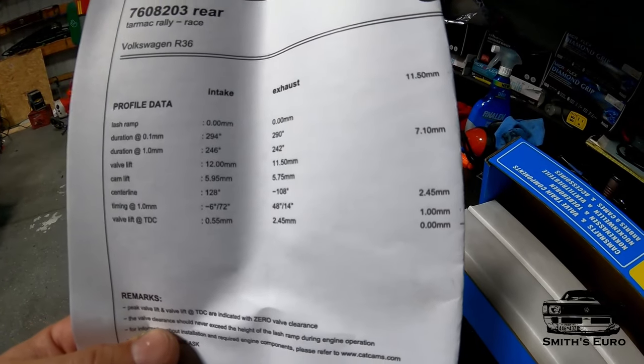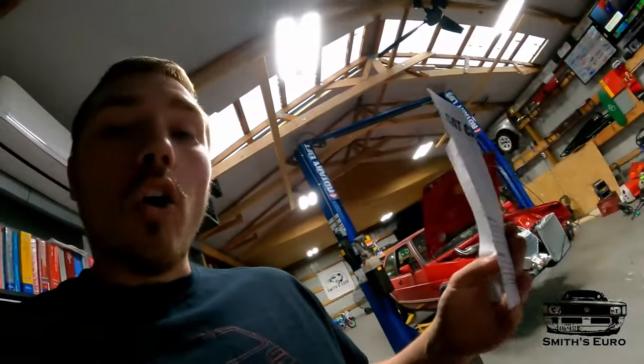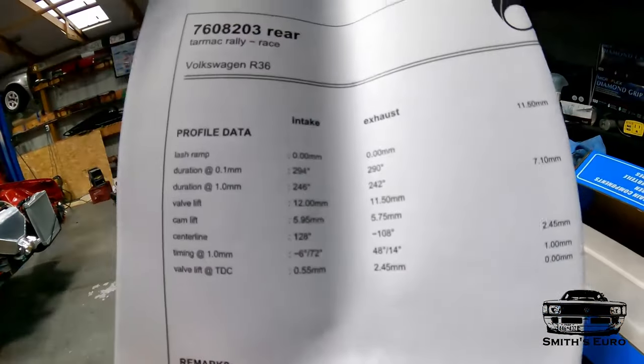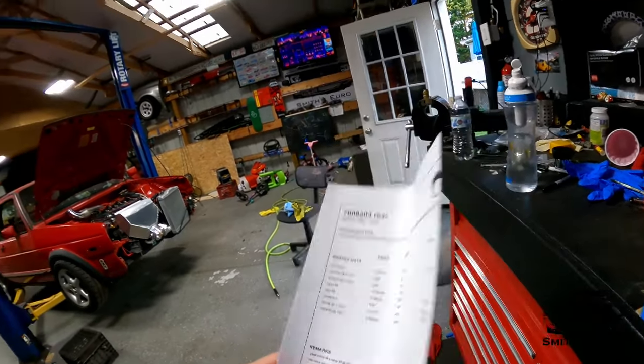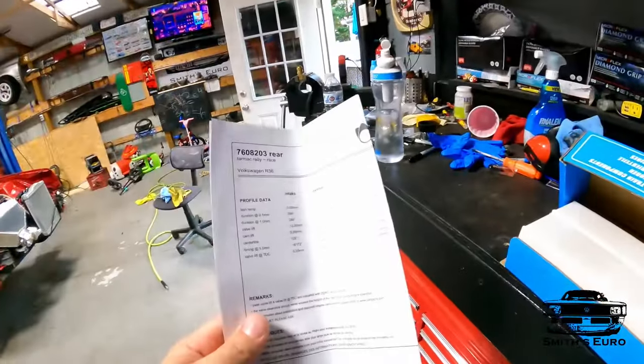Here are the specs — you can do with them what you want. All I know is it's almost a half inch of lift, which should be rowdy. Remember that intake and exhaust cams are different. These are some big boys and I cannot wait to show you guys them side by side once they're out of the car, so let's get to it.